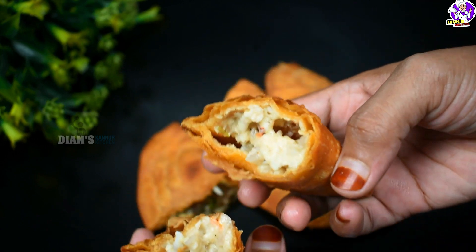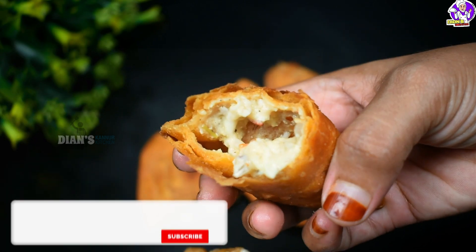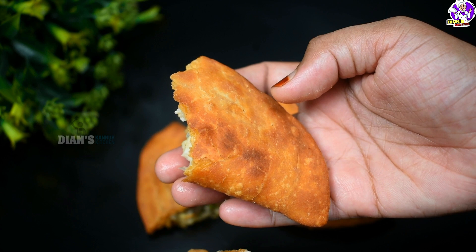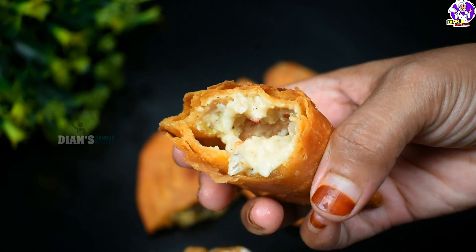I hope you enjoyed this recipe. Subscribe and click the bell to subscribe. If you like this video, please like and share. We will see you in the next video. Thank you for watching.